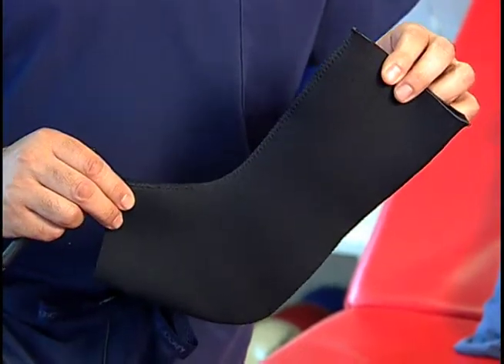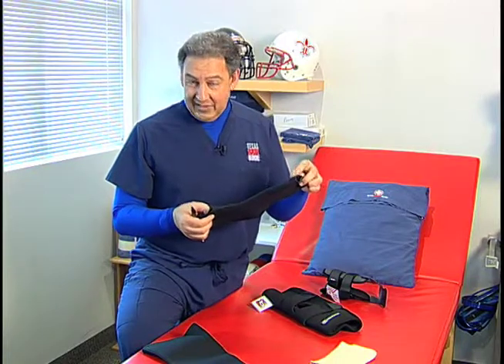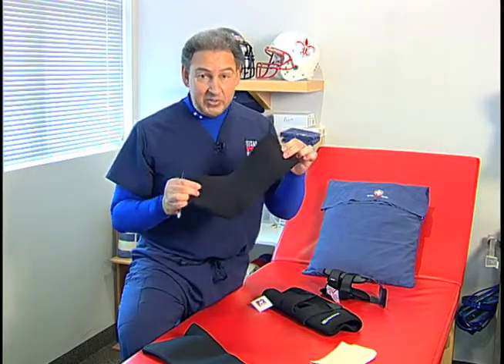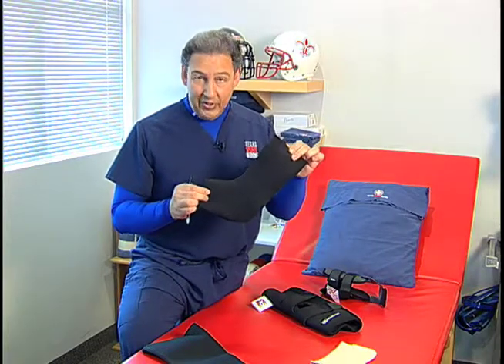This is an ankle sleeve. It does nothing more than provide some compression. We use it when people have tendinitis, for example, but it provides no support whatsoever. If you step on another player's foot wearing this, your ankle will roll.